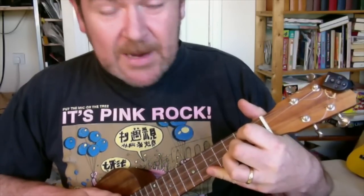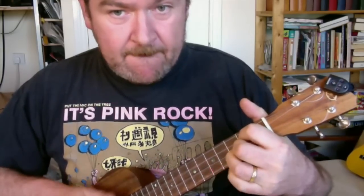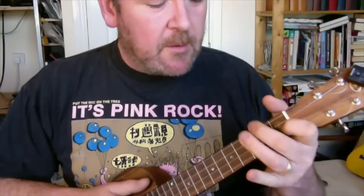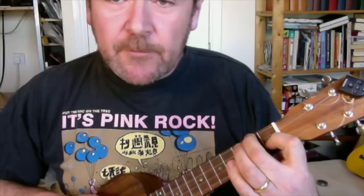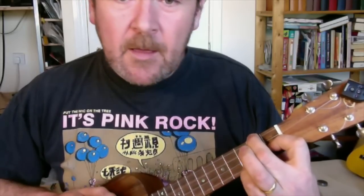Or we could stretch down here if you can reach. This can be done with all the chords. If we take an F chord — second string first fret, fourth string second fret, all the others open — that's what it sounds like with hammer on and off on that fourth string, and adding in the third fret on the third string.